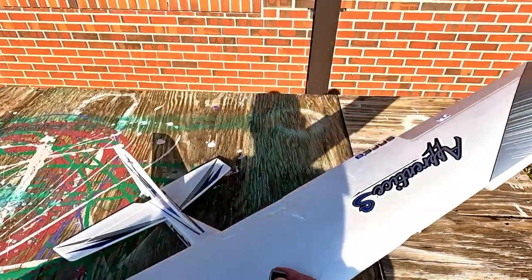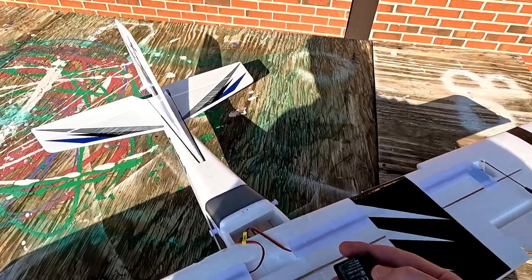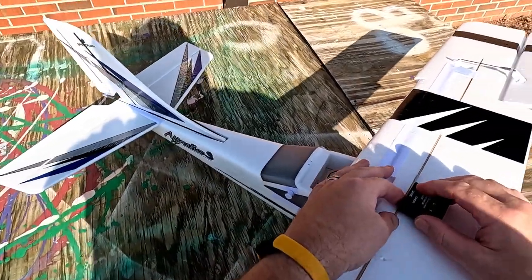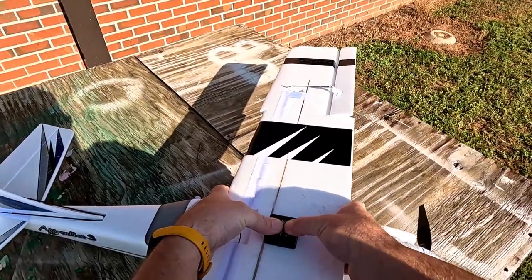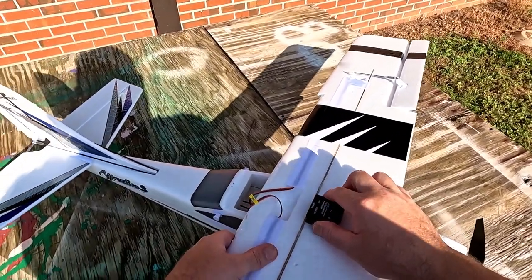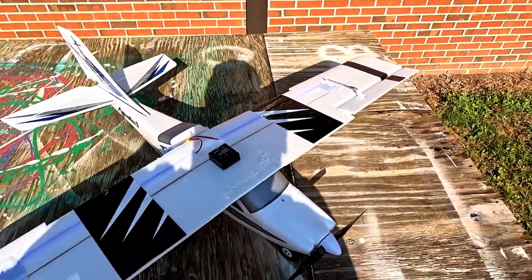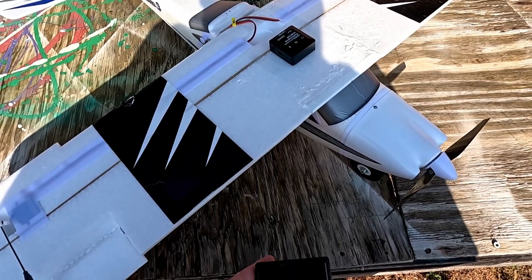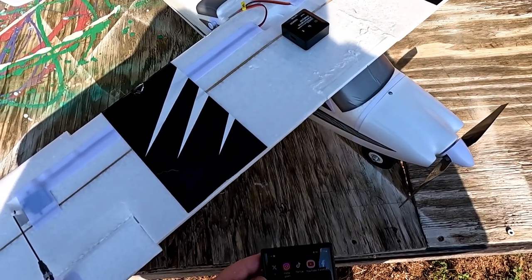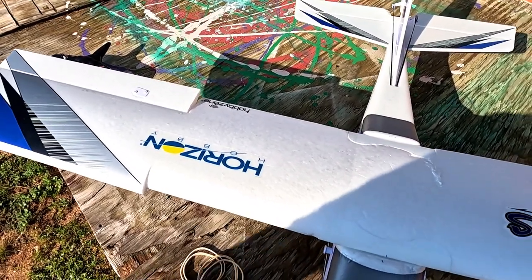Here's the GPS — I have a new mounting location this time. I've got some dual-lock here on the wing. I think this should work pretty good, keep it out of all the flight surfaces. If we do have a hard landing it should stay there. I'm kind of disappointed because last time it didn't record anything, and it's kind of rare for me to be up at 8 a.m.